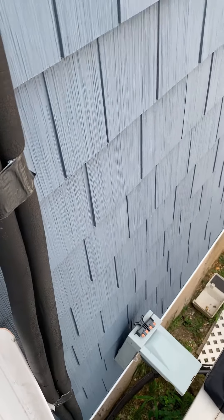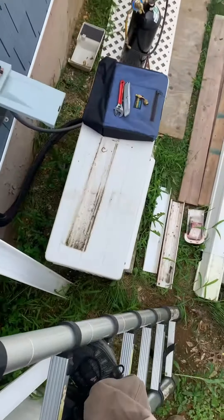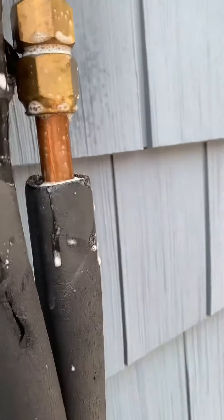Hey guys, this is Joe with LVV. We're working on a Fujitsu mini split down here. We've got about 350 psi doing a leak test.